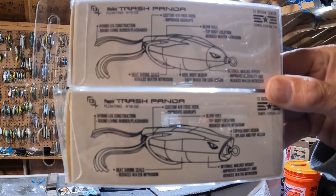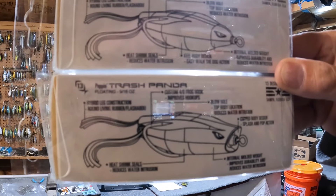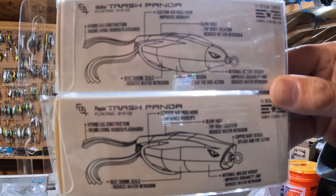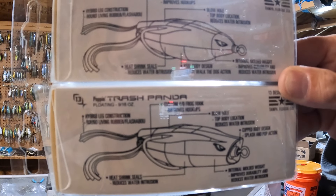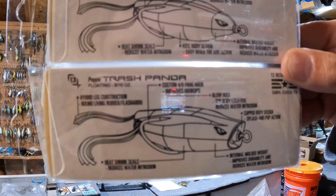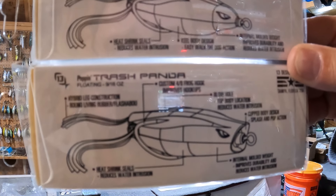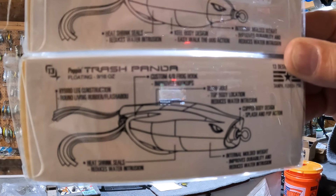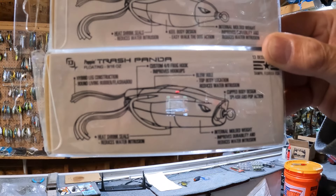At first glance on these frogs, they look really nice — I thought they looked pretty high quality just looking at them. The first thing I always check is how sharp are the hooks, and they're sharp, but they could be sharper. That's nothing a nail file can't handle. When I'm done doing the video, I'll file these hooks to be sharp. I don't want to scrape them across my thumb — they should dig into the thumbnail and stop. That's how I know they're good and sharp.